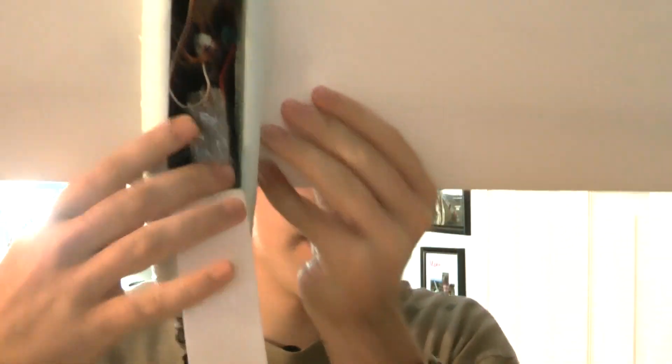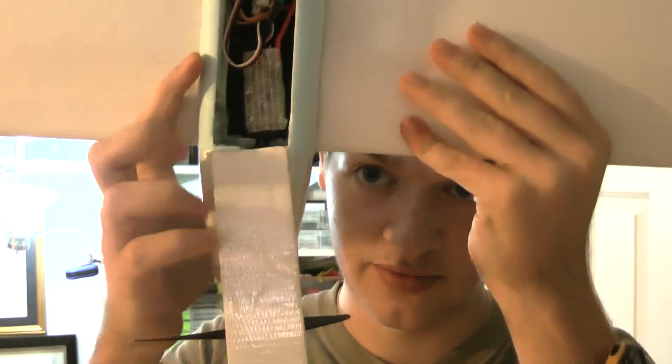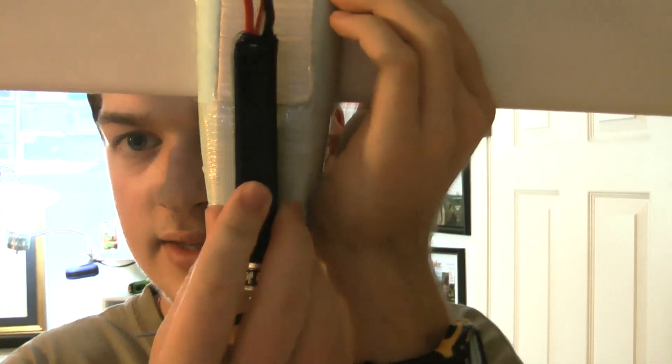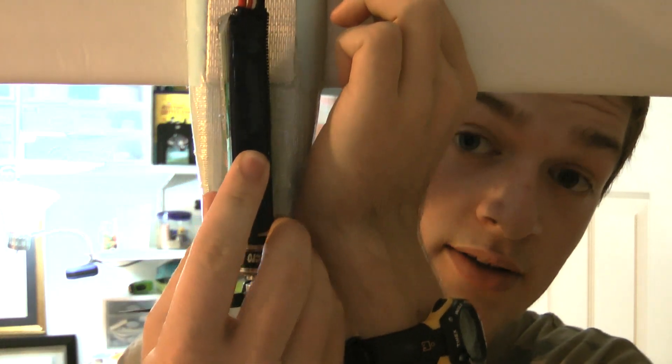Starting off with this airplane, I had originally the battery all the way back here, and that was obviously too tail heavy. Then I brought it down here all the way up against the foam and that was still tail heavy. So for today I'm going to be using this new battery that I got — it's skinnier — and I'm going to put it in this slot all the way up against the firewall, and hopefully this will work. So let's go do that.